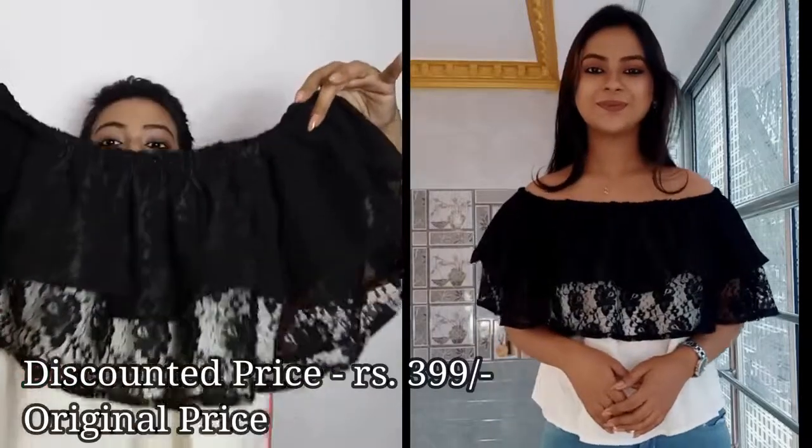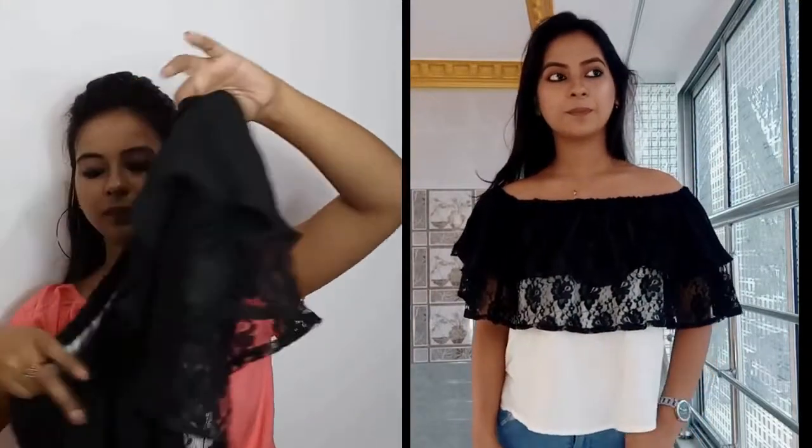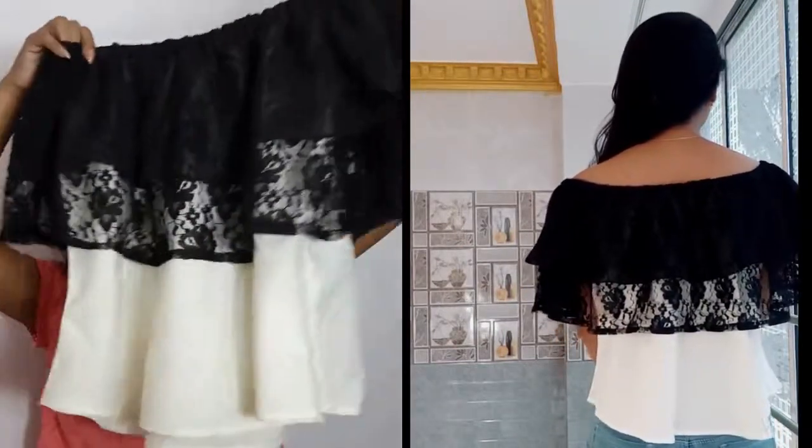This is the first thing, and all the items are in individual packages. The first thing is this off-shoulder top. The material is very soft — this is georgette, and this part is net. The black and white combination is my all-time favorite, and it is very cute. I will mention the price as soon as I can.